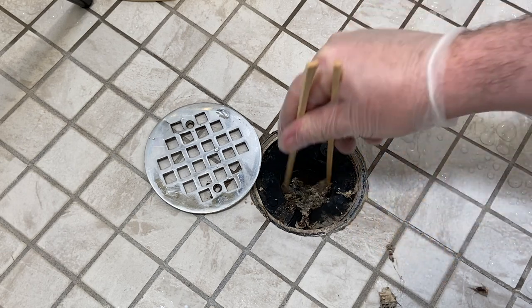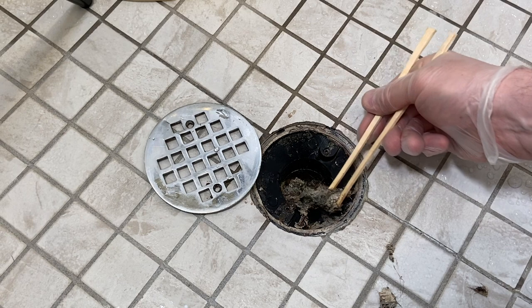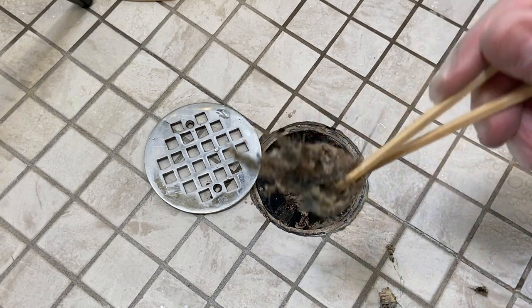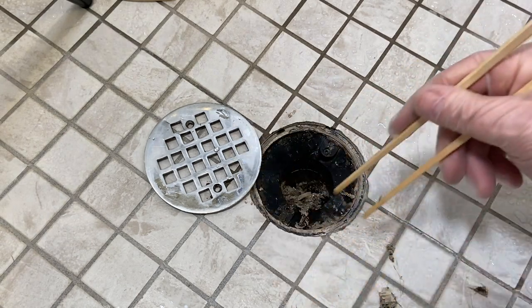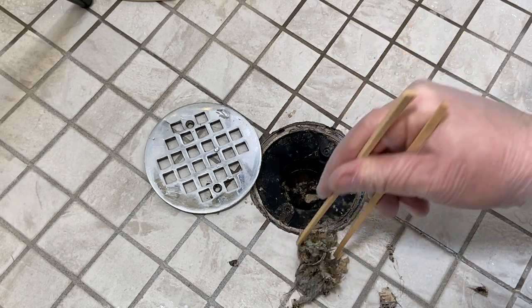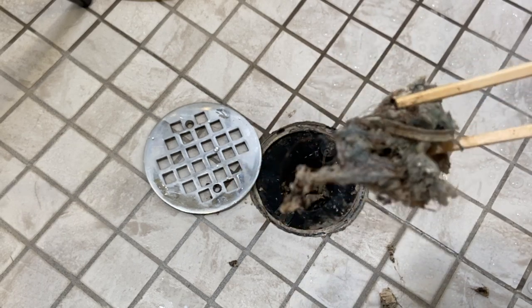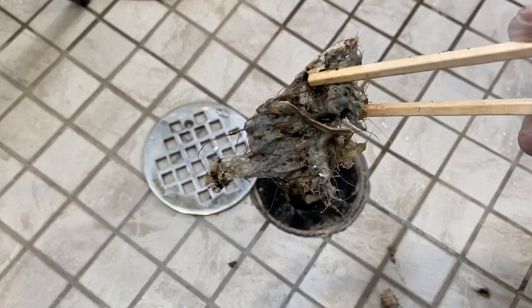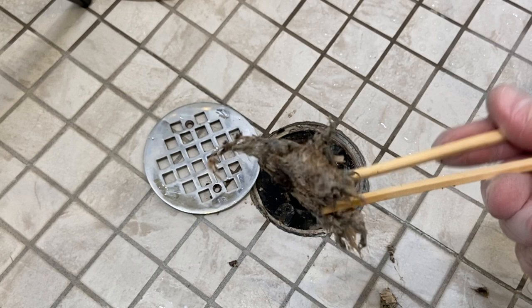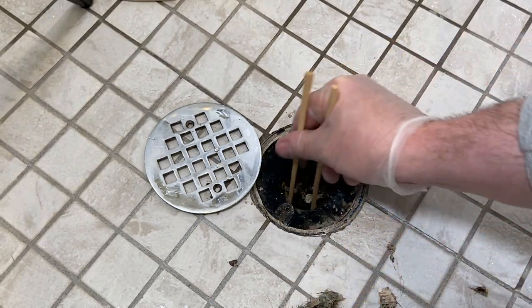I don't even know how that gets to be so funky. Look at that. Dim sum. Oh my gosh. What is that? That is just some crusty, crusty — I guess just crusty hair. I don't know, man. The consistency of this is crazy.